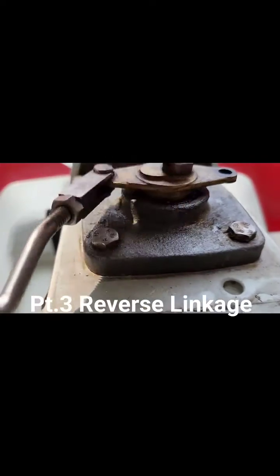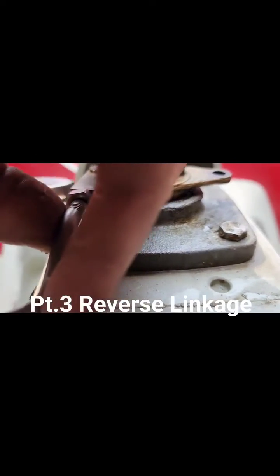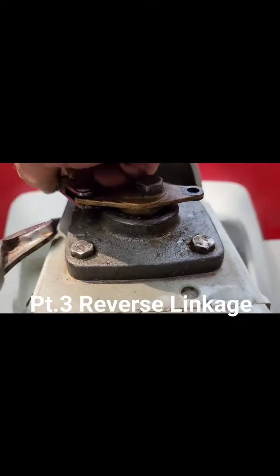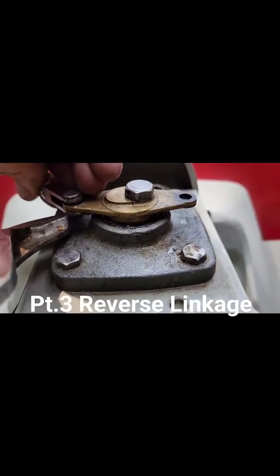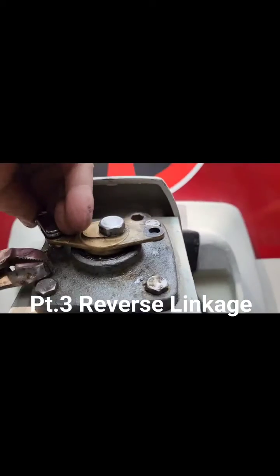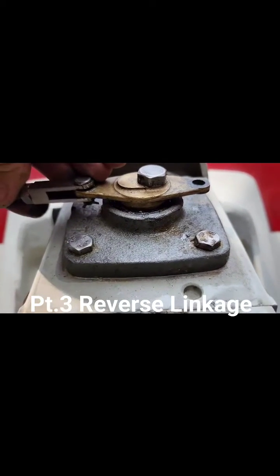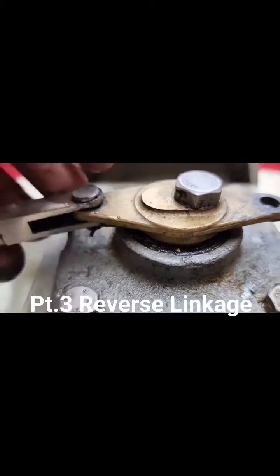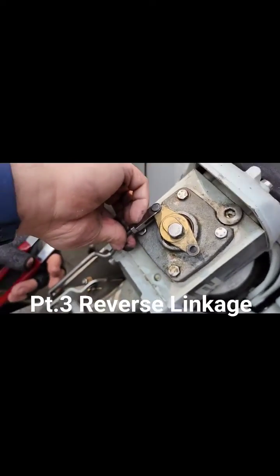I'll show you. Like I said, these pins suck. One's going that way, one's going that way — let me spread that one. Can you see? Take a look up in there, they're spread. That's good, they're not coming out. Put this one in down here.